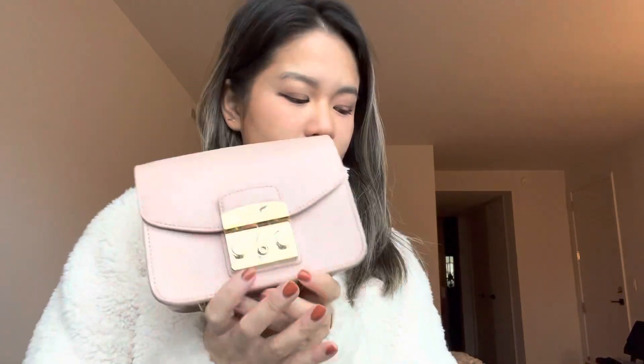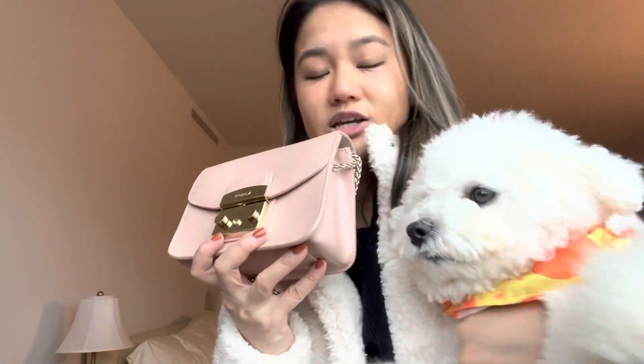Number two is the engineering of this bag. I don't know any other bags that have this sort of opening system. You kind of just push this on the side and it opens up, and then all you have to do to close it is use this little flap — just push it and it snaps. Once you hear that snap you get a feeling that it's nice and secure.